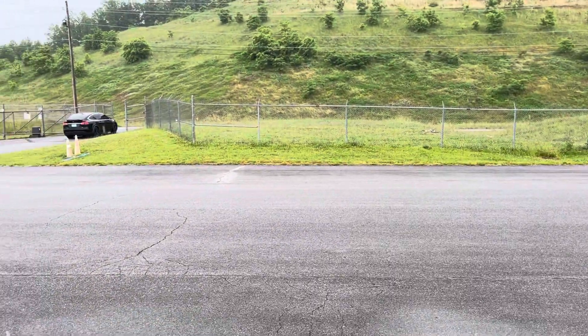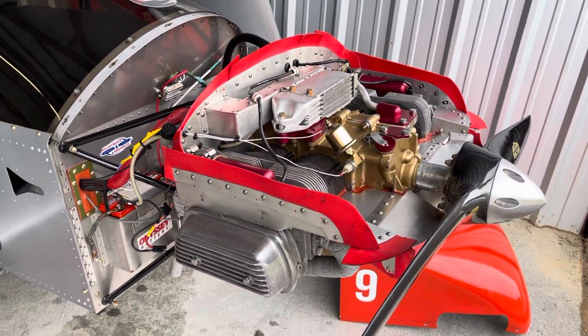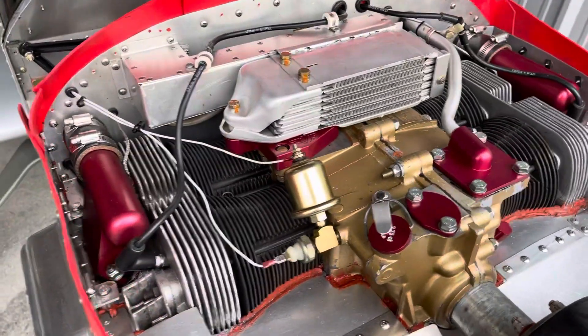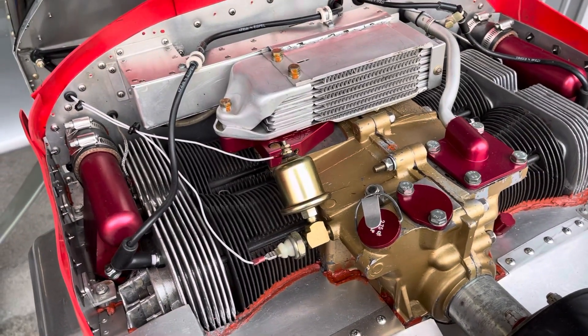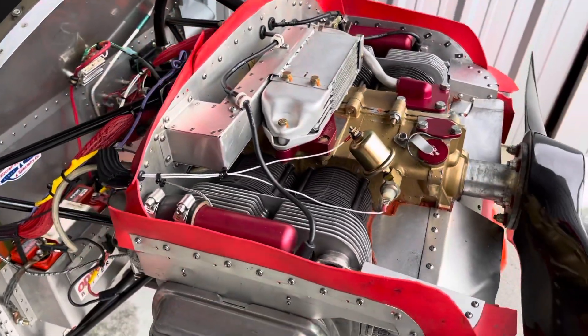We've got the cowling off here and it's a nice rainy day, so the perfect day to deal with some of the issues we've talked about previously. Sonics has quite a good builder's forum and I've talked to several people and done a bunch of reading — I've gotten lots of good information on this engine. This is the Volkswagen conversion, it's an AeroV 2180, 80 horsepower, flat floor, air cooled.